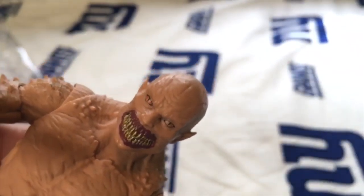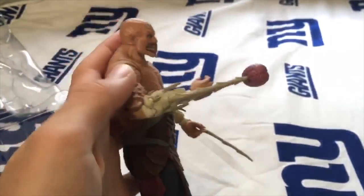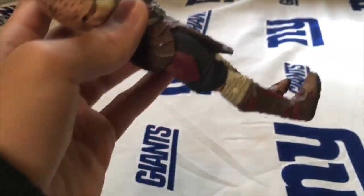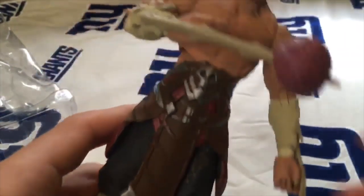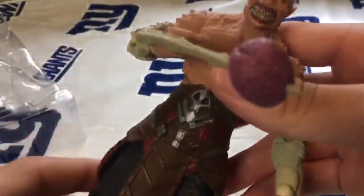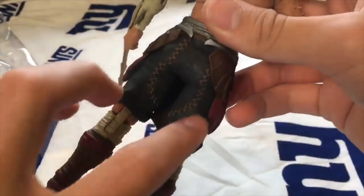Baraka's teeth remind me of Mileena, and the eyes, man — the eyes are crazy. This is nice. The sharp detail they got on this character is really impressive, and they did that with every single one, but there's something about this one that's just so different. I like the decal detail right here that they did. Here's the backside — nothing really that much to the back except these parts.